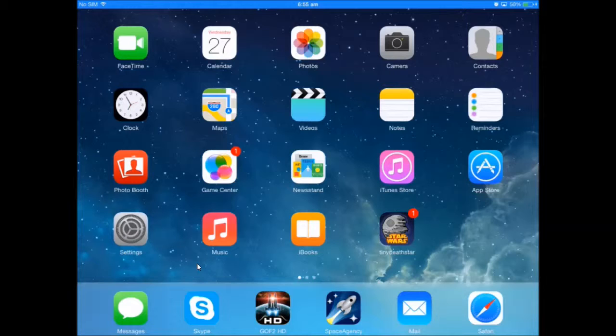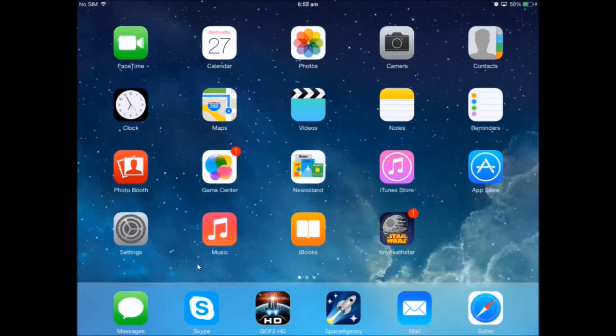Hi guys, it's Luther101 here and today I'll be showing you some of the apps and websites that we use to get inspiration for our guns or schematics. I'm currently using Reflector and showing on my iPad, and when we're done showing the apps I'll flick over to my computer and show you a cool website or two. Let's get started.